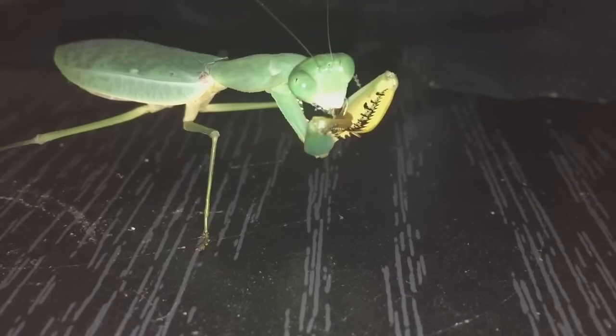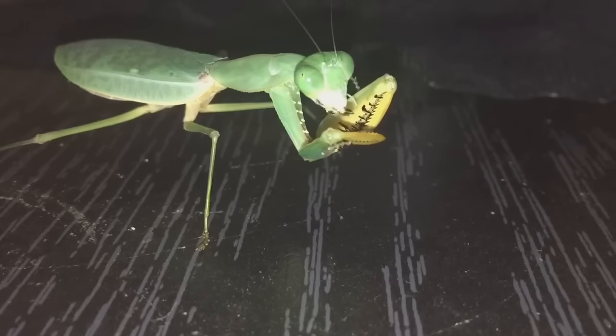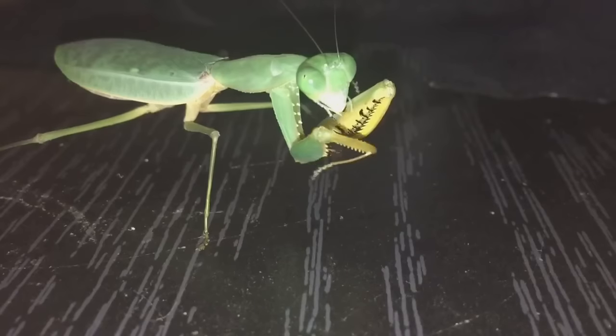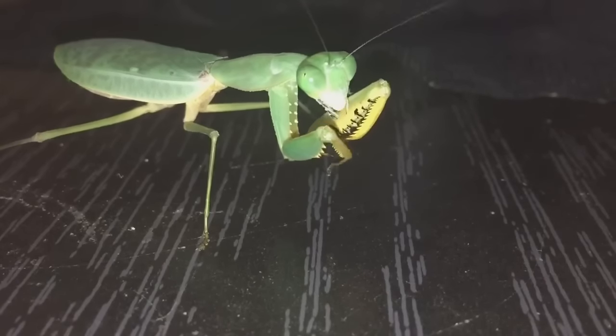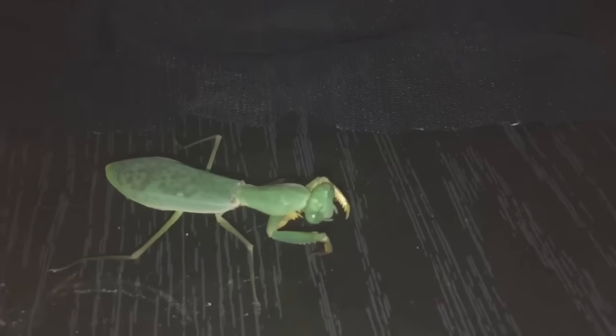I think she's just eaten the last part of the leg. Definitely eating machines. She's at the last part of that roach. What I'll do now is get her to walk onto this black net, and then I'll put her back into her enclosure. Let's try and coax her onto the net if I can.